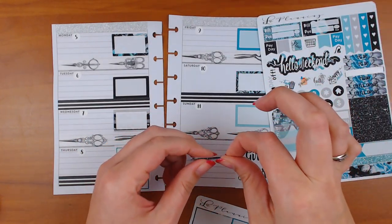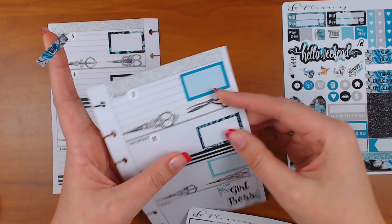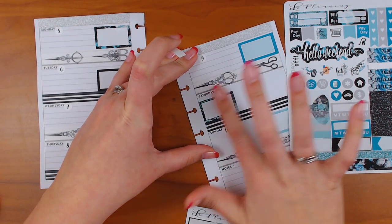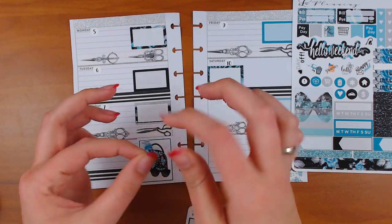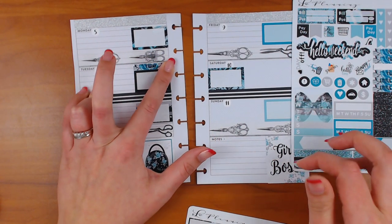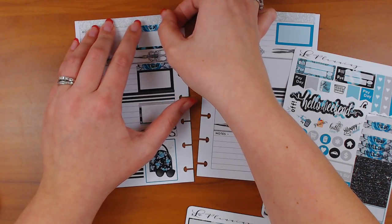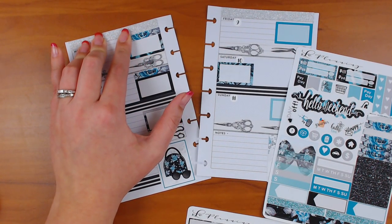I'm going to use the today stickers first and see — I think I only need to do it for two days. I don't need one there because the weekend banner is going to go there. If I put this here, does it cover up my date? Nope, awesome. I'm having trouble — my nails are too long right now, but my nail appointment is Saturday. I think I'm going to go ahead and put a header on all the boxes because I can't ignore the gap.